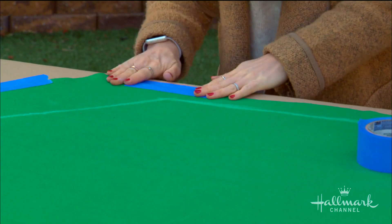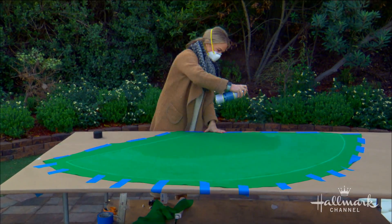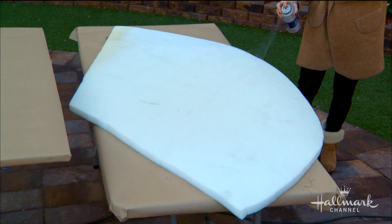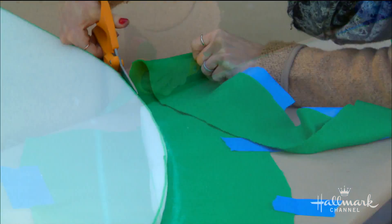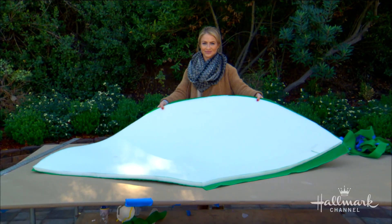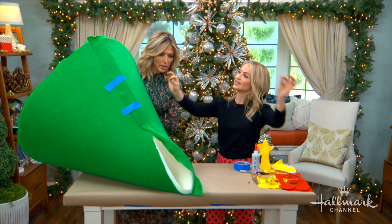I use some tape to hold it down and make sure it's really tight and smooth. Then I apply spray adhesive to the felt, let it get tacky, and spray the upholstery foam as well, pressing the two sticky sides together. On the sharper side of the cone I leave an extra two inches of fabric; on the other areas I leave about an inch, depending on how thick your foam is.